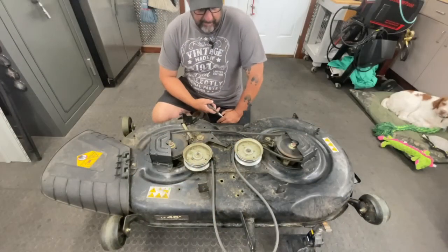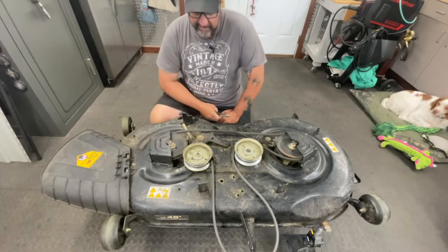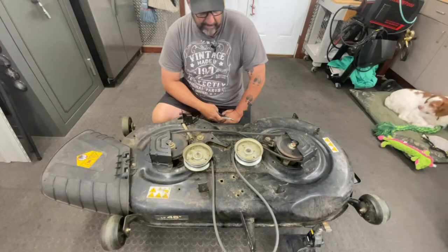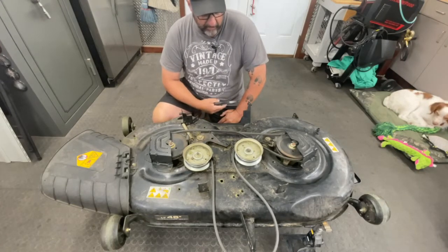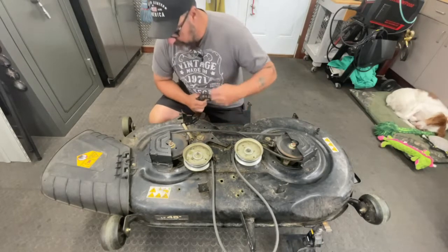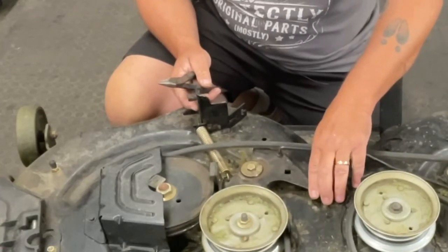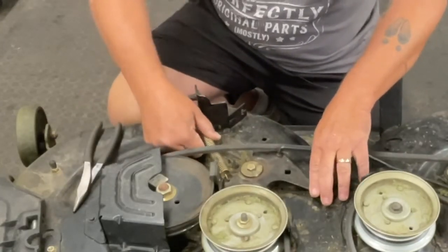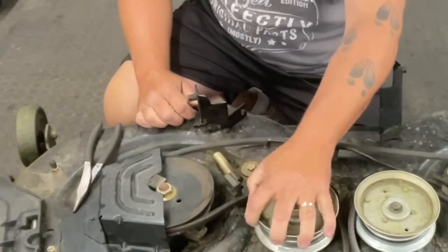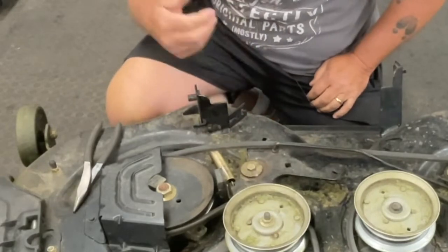If you've never done this job before, the first thing I'd tell you is to take good note of how your belt routing works. Almost all these decks come with a belt routing decal, but sometimes as they get older that decal gets worn out and you can no longer read it. You also have a smartphone in your hands nine times out of ten, so just take a picture of your belt routing — don't forget how your belts get routed. The first thing I like to do is remove this spring, which controls the tensioner and engages and disengages the brakes. I remove it because it makes it easier to work without that spring pressure — I can pull it aside and it stays a little looser.